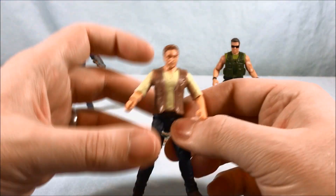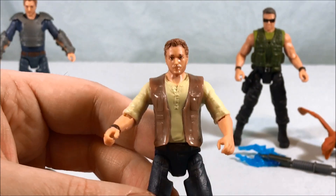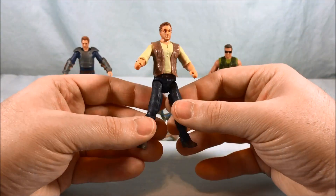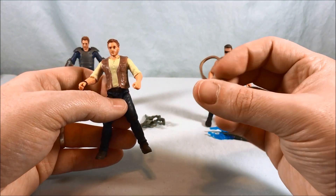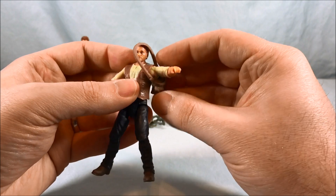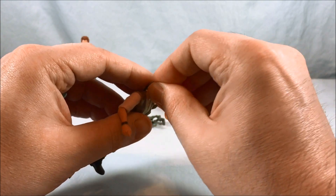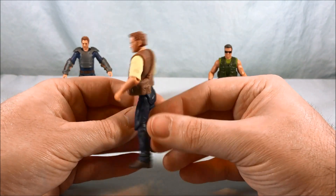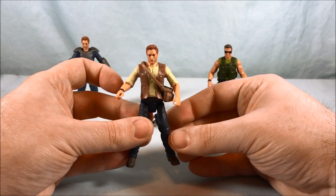Moving on to the other Owen figure — this is his more classic look with the shirt and vest from the first movie. All the same articulation as the other figure. He comes with a knapsack that you put over his arm and then get over his head. It's a little difficult to do, but you can get it to go. He wears that on the side and it works really well — it fits perfectly, not too loose, doesn't look ridiculous.